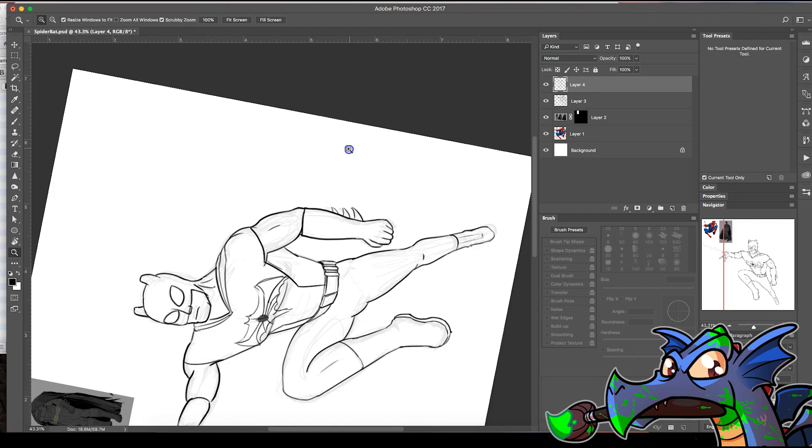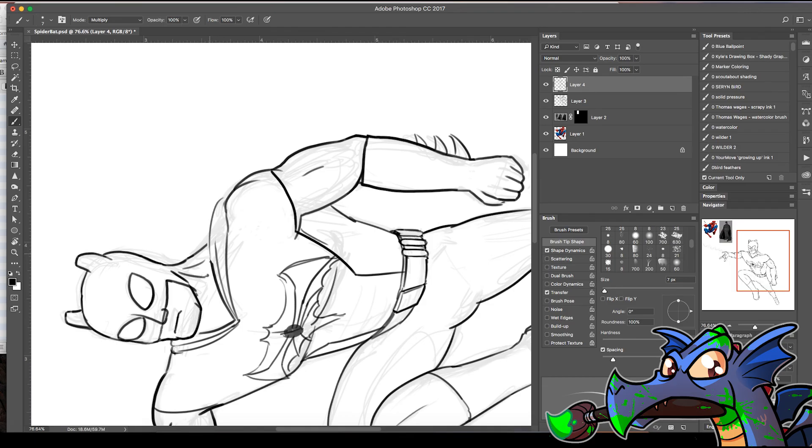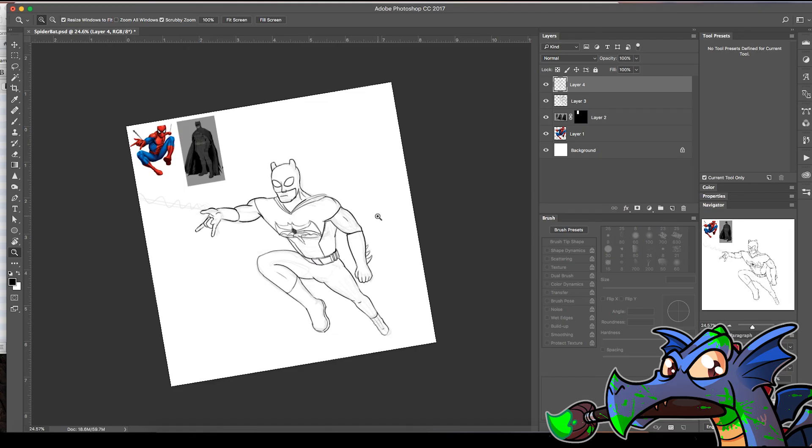Capes are cool though. I wonder if I could turn it into a spider-like cape. I don't really know what a spider-like cape would look like — neither do I.